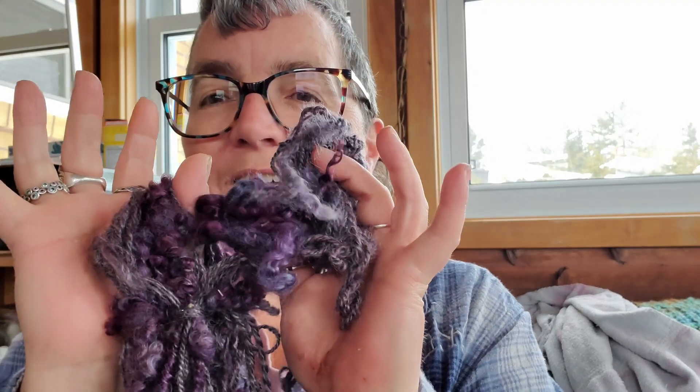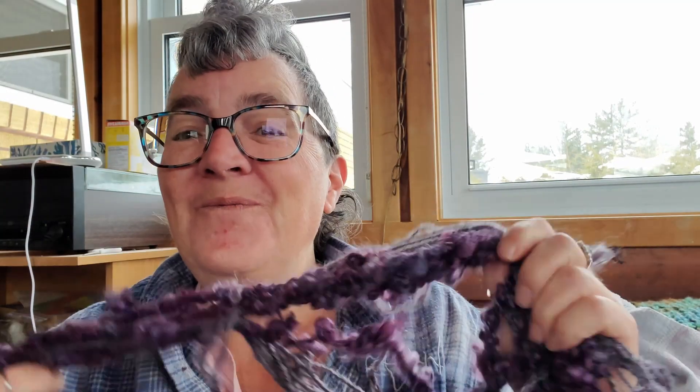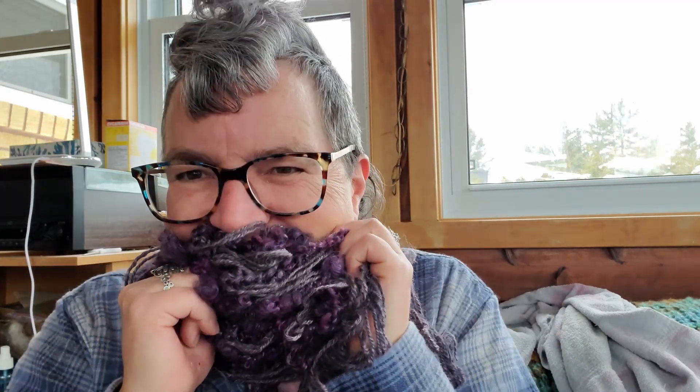I'm really, really delighted with how this fleece turned out — it was delightful to work with, it's very soft and just all around gorgeous. It makes me so happy. So that's it for today — if you like this stuff, do the stuff down below because I do stuff like this all the time. Dr. Chaos out, bye bye!